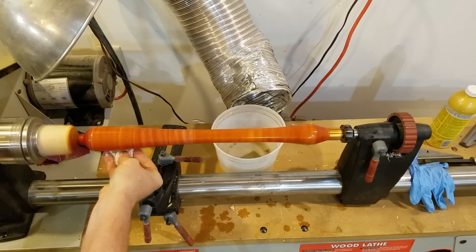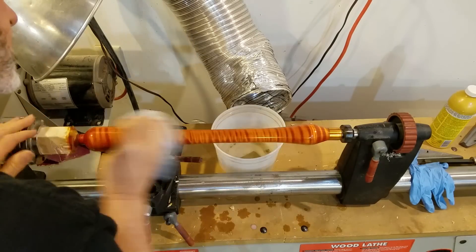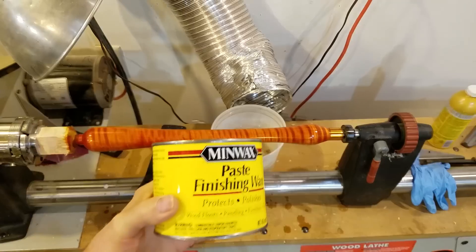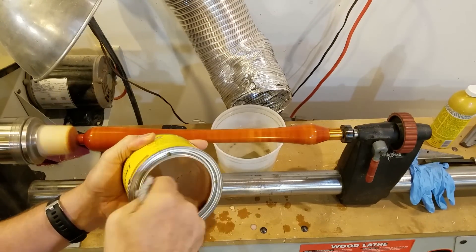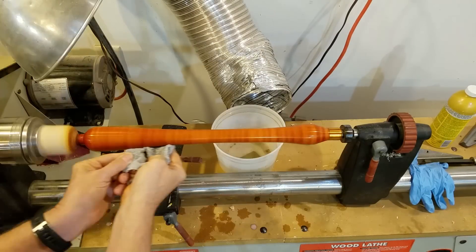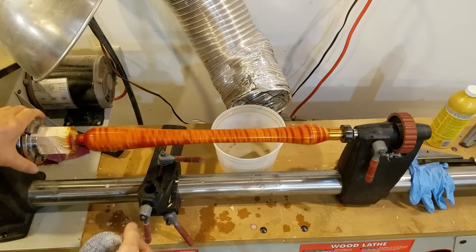I'll leave a link in the description to where you can buy it on Amazon. You sand your finish down until it's almost high gloss, then you come back with this Turtle Wax polishing compound. And then finally I came back with some regular Minwax paste wax — regular finishing wax — and that makes a big difference too. Adding the wax, even after it's polished, really makes a difference on the final look of the piece.